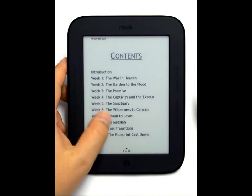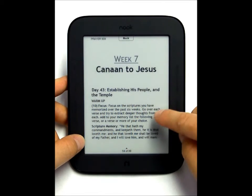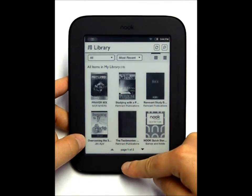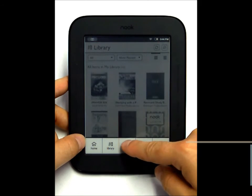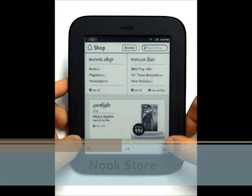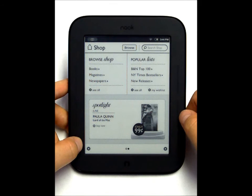The books at the beginning will have hyperlinks so you can jump to chapters. You also have access to the Barnes and Noble e-book store — they have specials on there, free books, and you'll have access to magazines and newspapers.